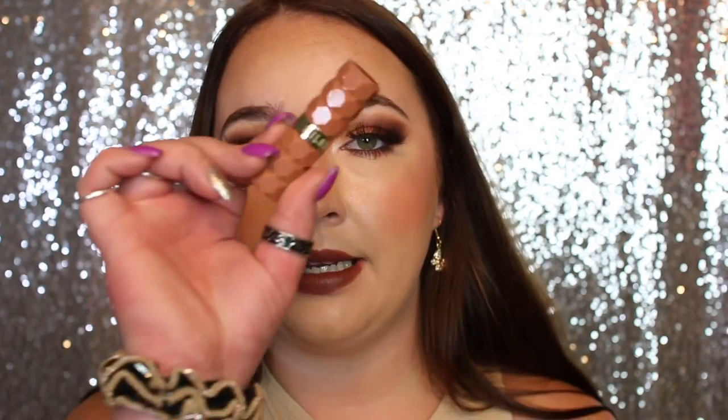I absolutely love them — they smell really good, they are matte but also very creamy, and they do not make my lips feel dry. I'm going to go off camera, take this off, use the Morphe lip liner in Sweet Tea, and then fill the lips in with the shade Tees.